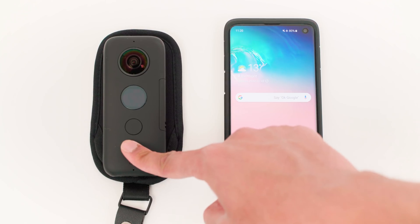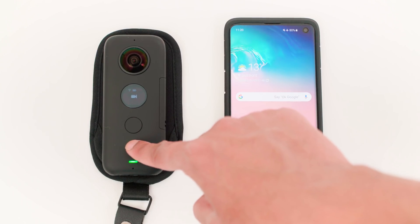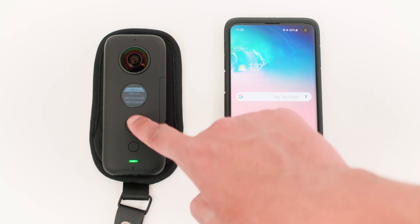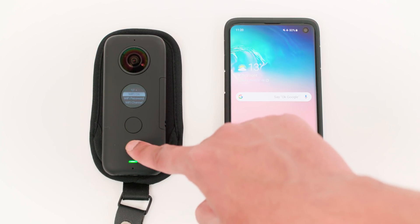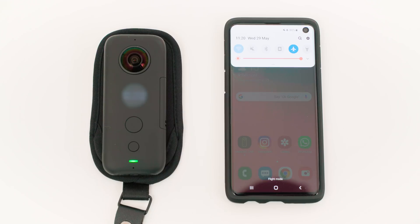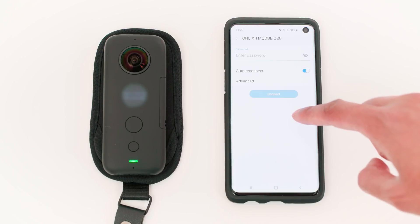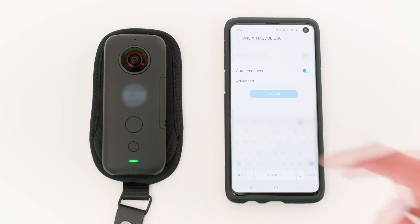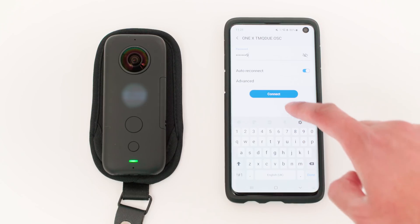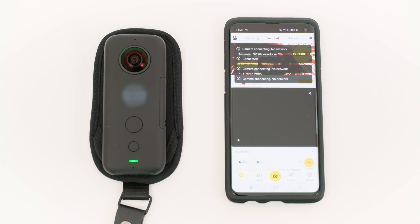To connect your ONE X to the app, turn the ONE X on and navigate to settings. Cycle to Wi-Fi settings and make sure Wi-Fi is set to on. Scroll down to Wi-Fi password and press the big button to view it. Now go to your phone's Wi-Fi settings and tap on the ONE X Wi-Fi hotspot — it may take some time to show up. Enter the password shown on the ONE X and tap connect. Open the ONE X app and your phone is now connected to the ONE X.